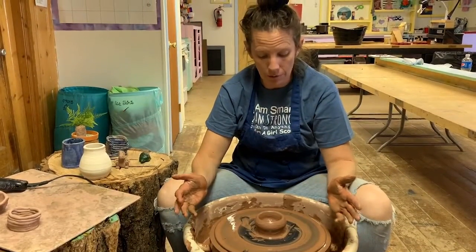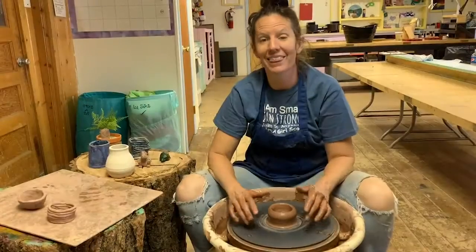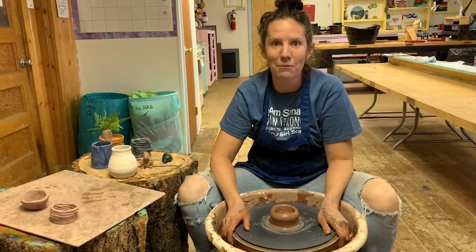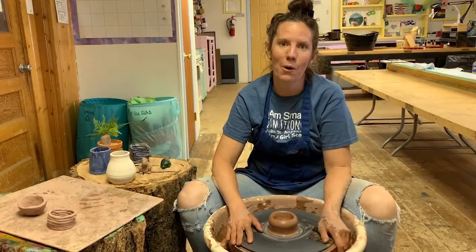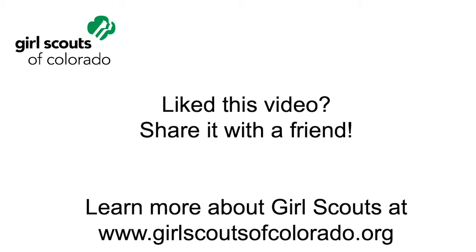There you go — there is how to throw. Thank you so much for joining me for this pottery lesson. I hope to see you in the future here at Tomahawk. Thank you so much.